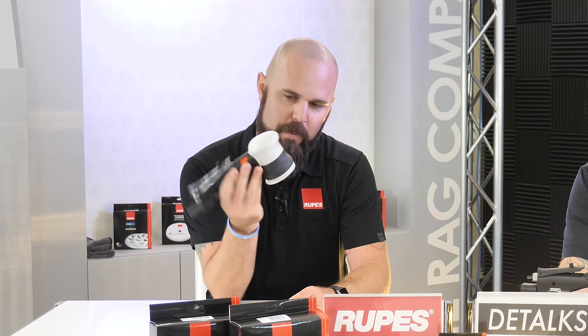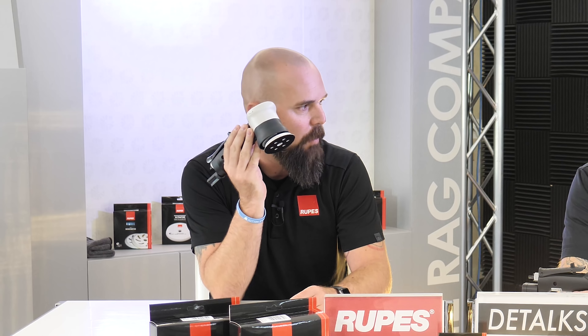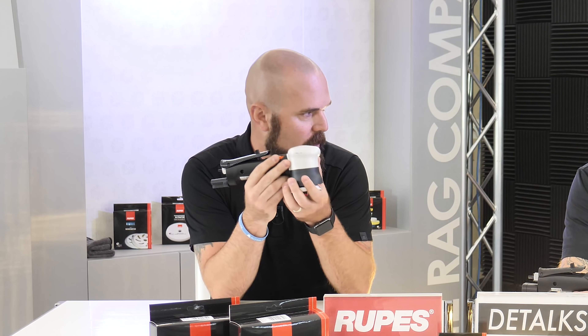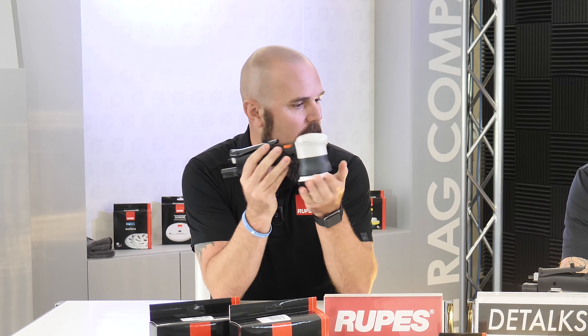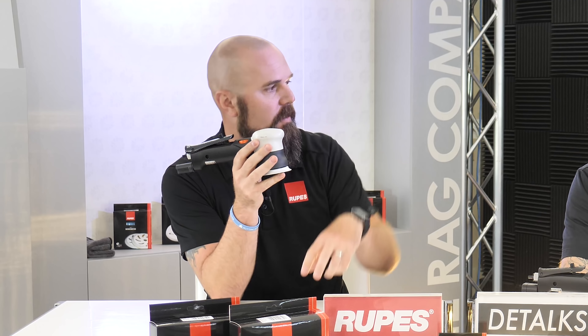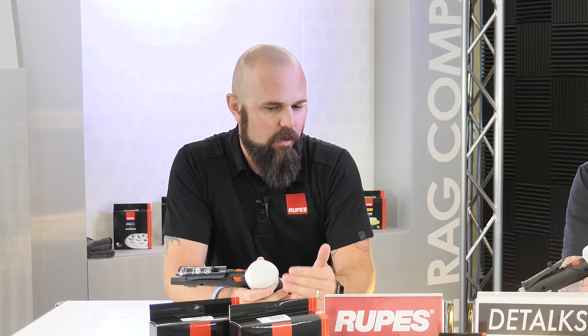An epicyclic gear reduction is basically a set of gears that takes speed and creates torque — think of it like the transmission in your car in a lower gear, except this one is always in a low gear. For example, the LHR 75 here runs at 11,000 RPM wide open because air generates high speed but has no torque whatsoever. When you run it through that gear set, the air motor spins up but the gear set translates that movement into torque instead of speed, so it operates at a lower RPM but is far more consistent.